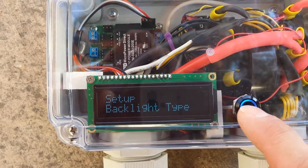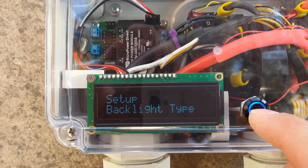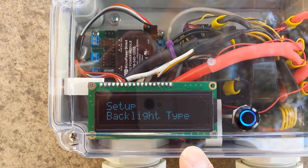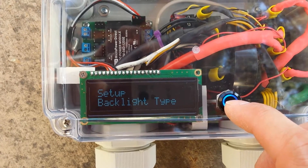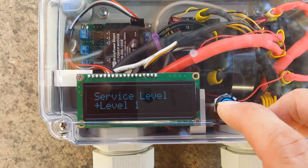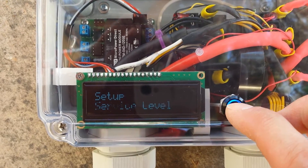Let's go into the service menu by pressing and holding. The backlight type should be left on RGB because this is the RGB real-time clock display — this is the top-of-the-line display board from Chris's open EVSE store, as well as the top-of-the-line version 3 board. The service level should be level 2.